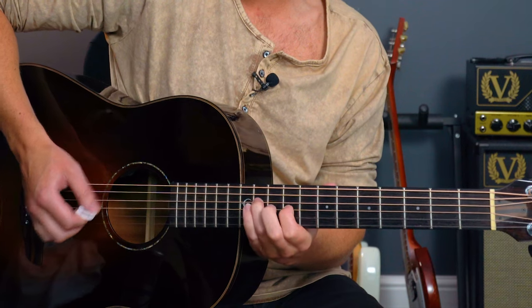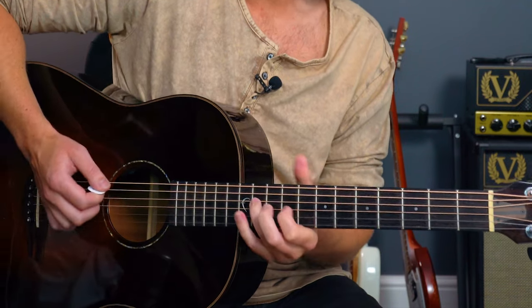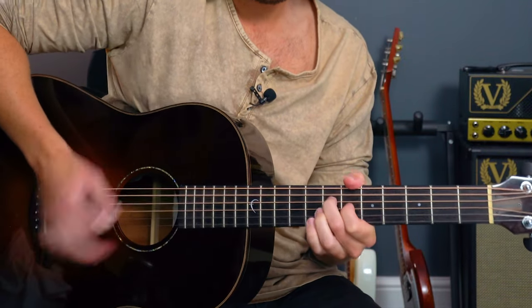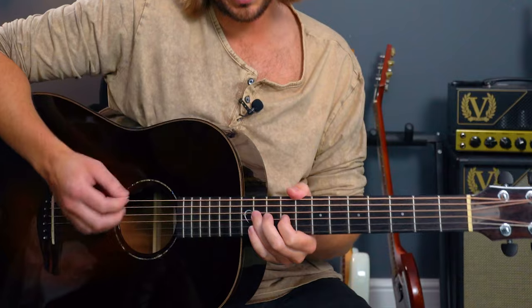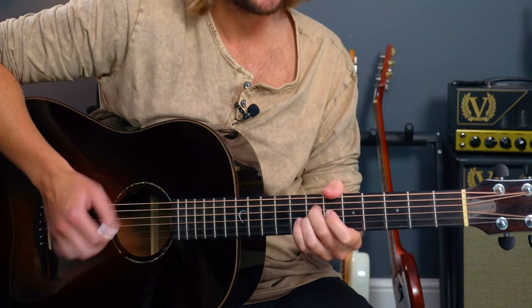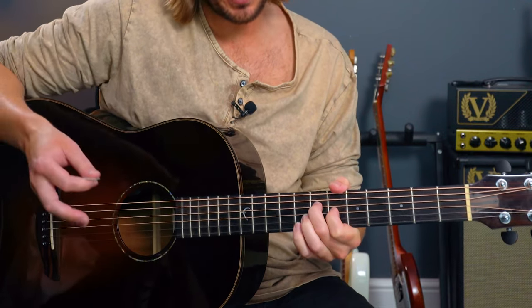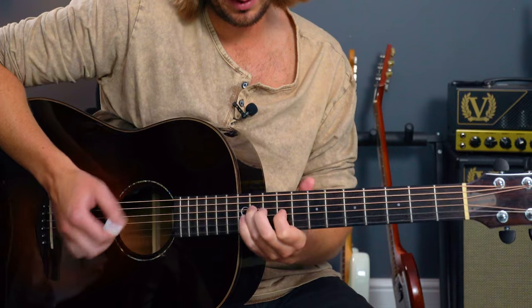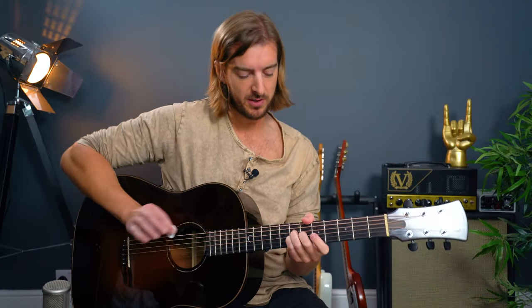If I was playing this on electric, or acoustic really, I'd probably vary this from playing just those two strings on their own and then having more strings ringing out — it sounds great. The only string I'm not letting ring out is string 6. That's the guitar part over the F sharp minor chord.